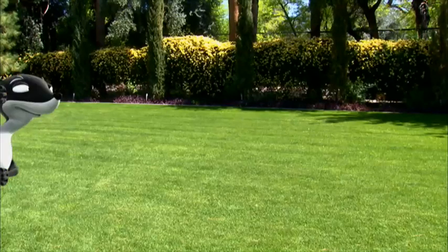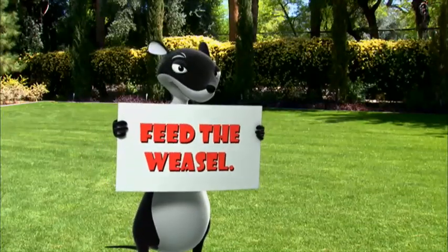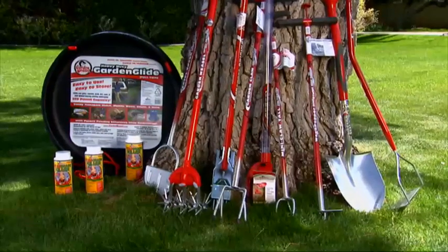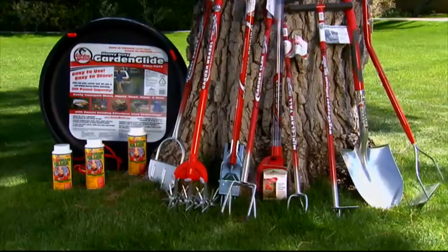What's a groundbreaking way to safely and naturally control weeds this summer around your home? The Garden Weasel has a family of innovative products that makes elimination of all kinds of pesky weeds on your lawn and in your garden fast and easy.